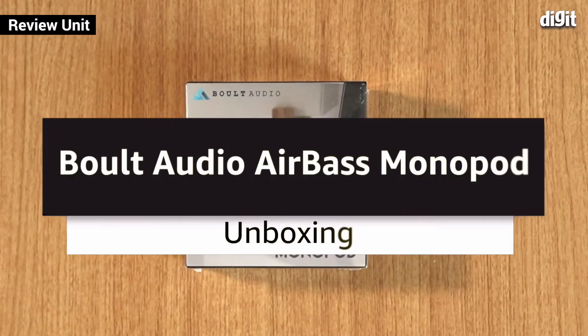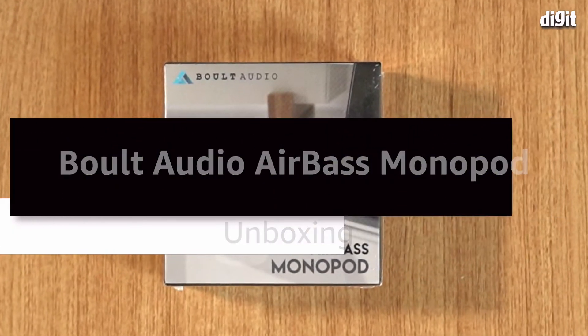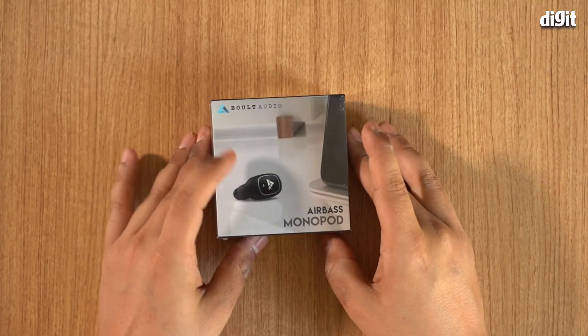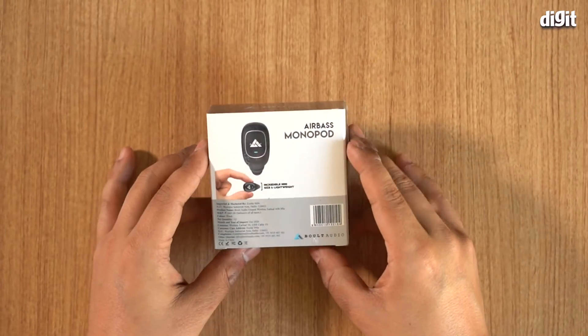Hello and welcome. In this video I'm going to be unboxing the Bolt Audio Airbase monopod for you. As you can see, this is a single Bluetooth wireless earpiece, and this is the box that it comes in.